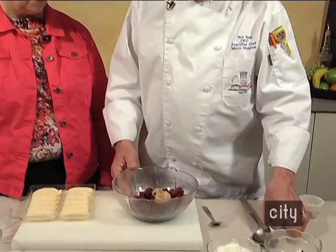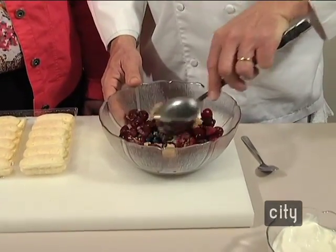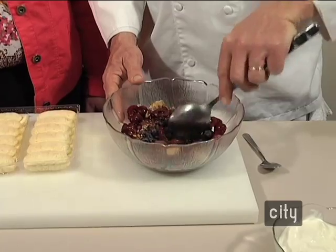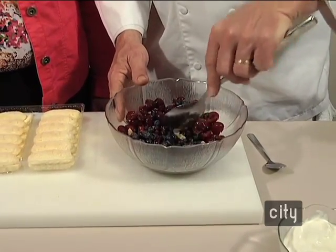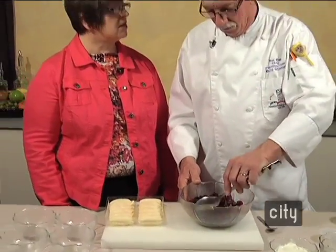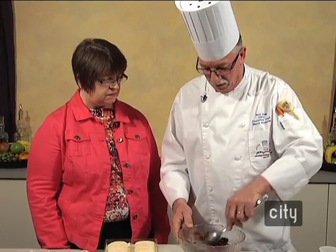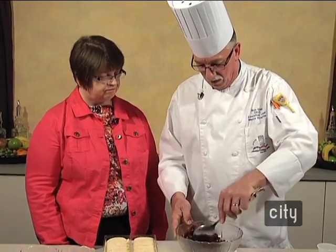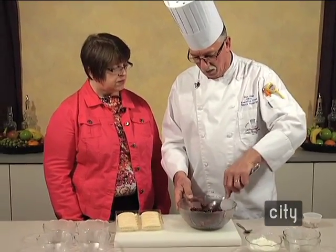We'll add one tablespoon of brown sugar, and that's just going to sweeten it up a little bit and help bring out some of the juices of the cherries. Cherries are more available year-round than they used to be. The season is more year-around now with the transportation system, so you may be paying a bit of a premium or it may not be quite as good depending on the actual season.